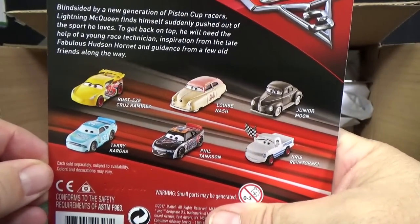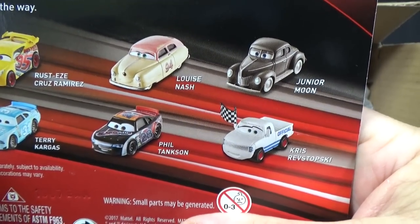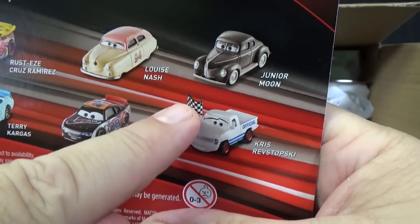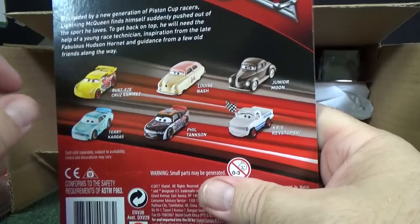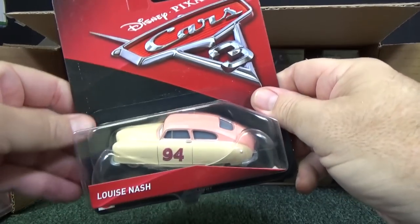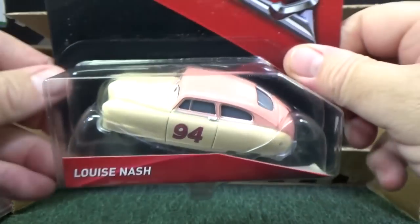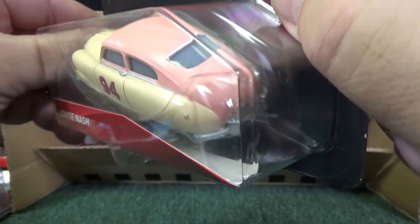Let's have a peek at the back. It'd be nice to find Louise Nash. I know that Chris Revstopsky's in here because I can see that red checkered flag in the case. I'm definitely looking forward to these vintage racers. Someday I will get a downhill track set up for these guys — they're kind of wide for Hot Wheels tracks, so I'd have to custom make a downhill track to do races with them. Louise Nash!